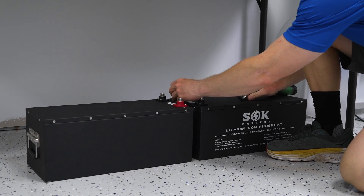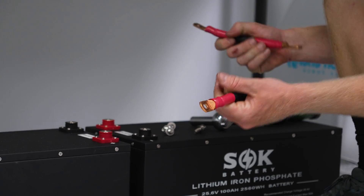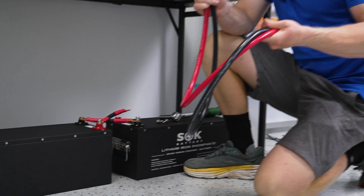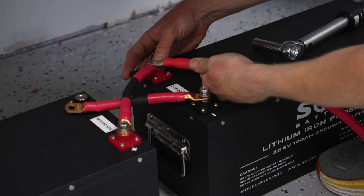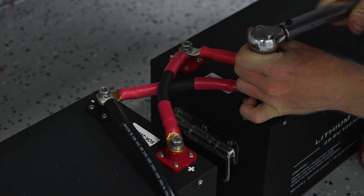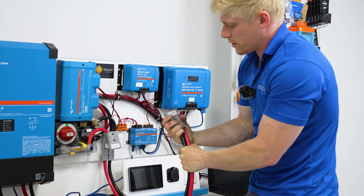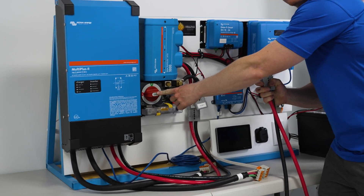Now we're going to connect our 24-volt batteries in parallel and then plug them in. Parallel wiring is not included in the kit because we don't know how many batteries you have or how far apart they might be. However, the main battery cable is included — a four-foot cable. If you need a longer cable, we sell extensions as well. Before you plug it in, make sure the battery disconnect is still turned off.